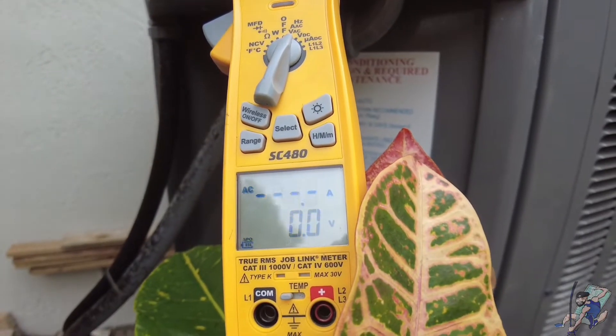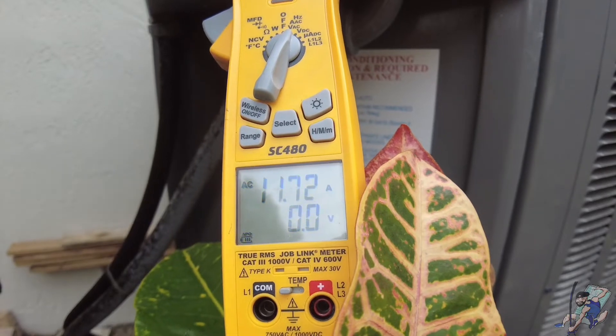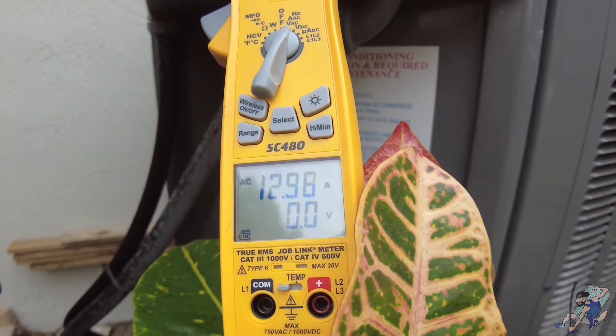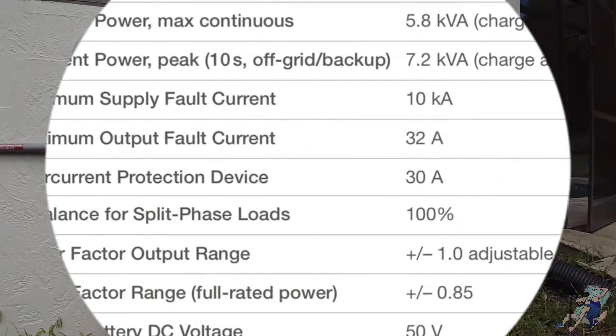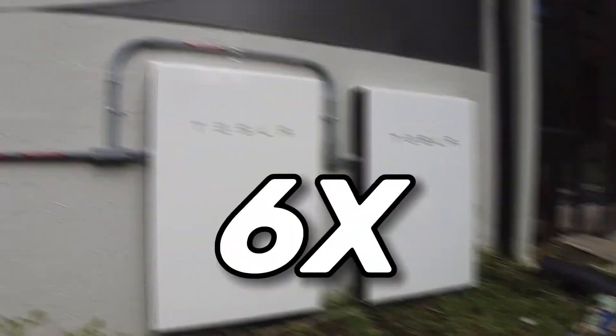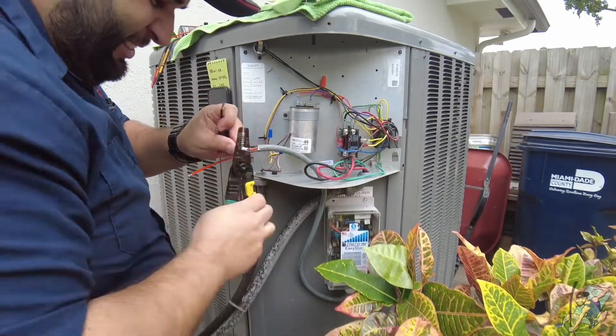You can see here the inrush current, or LRA, of this 5-ton compressor unit peaks at 153 amps. A single Tesla Powerwall can provide you 30 amps. This means you would need at least six Powerwalls, or 180 amps, to comfortably turn on this AC.